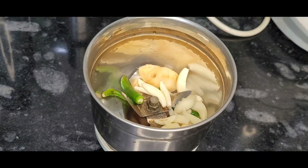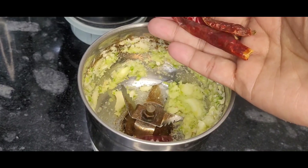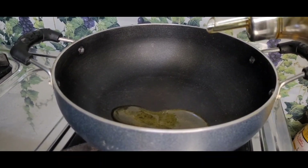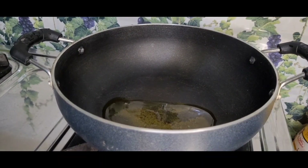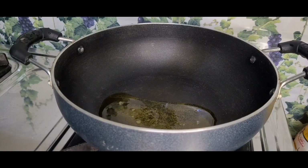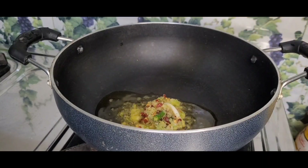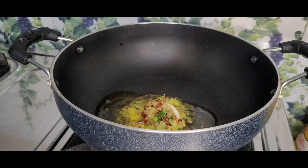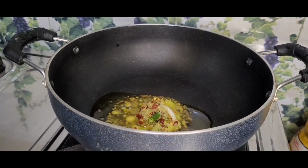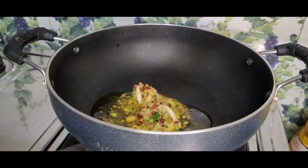This is the bread flour. I tested it and mixed it thoroughly. Then I fried it with oil and prepared the spice mixture for frying.